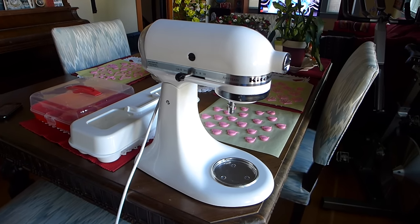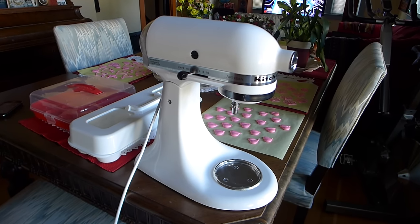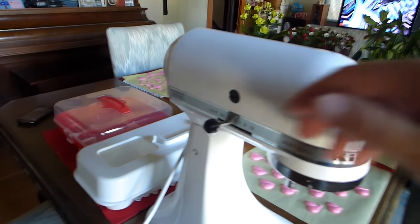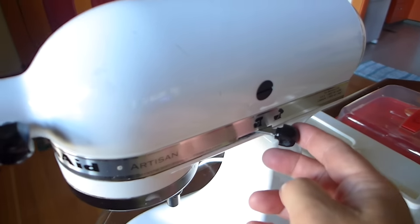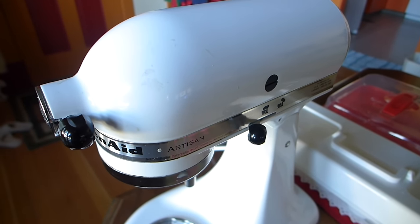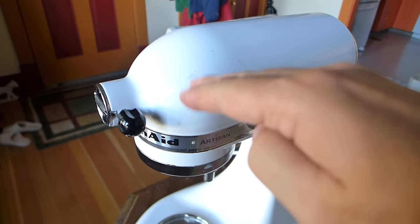If you have a KitchenAid Artisan tabletop stand mixer and the head is jiggling — this thing here — if it's jiggling up and down, even after you lock it in place like this, if this still jiggles up and down, the first time you notice it may be as it'll jiggle as it's mixing. This thing will be shaking.